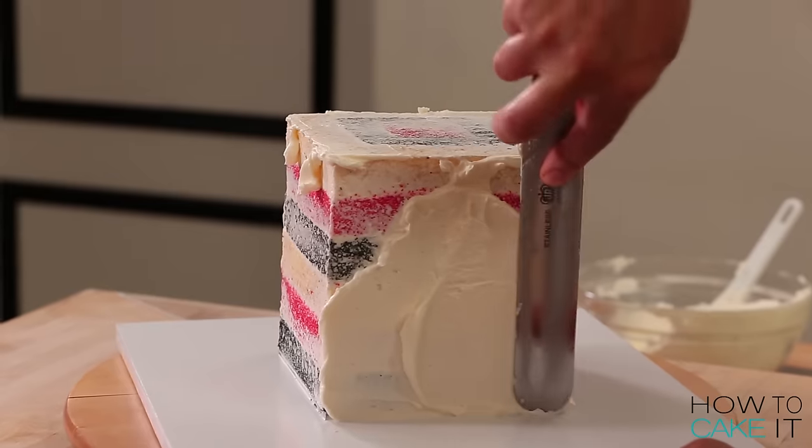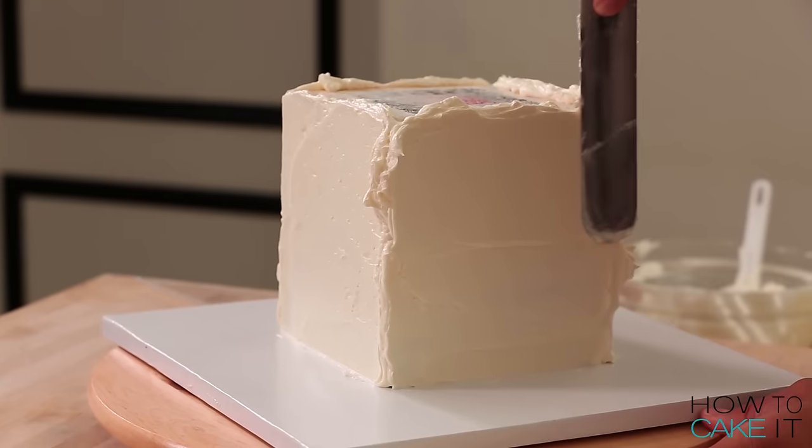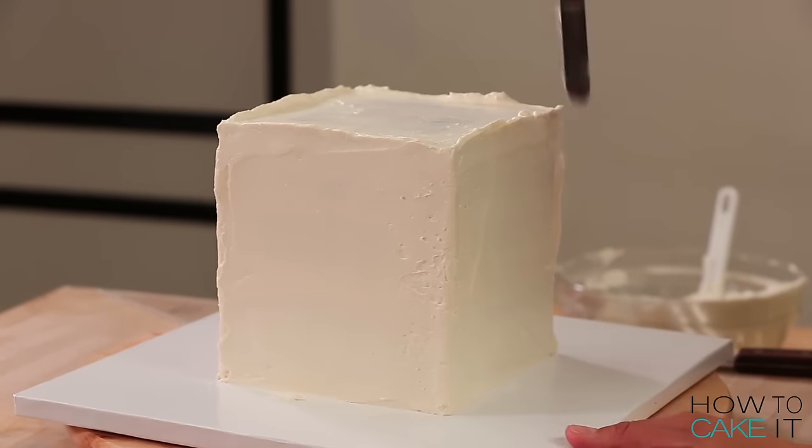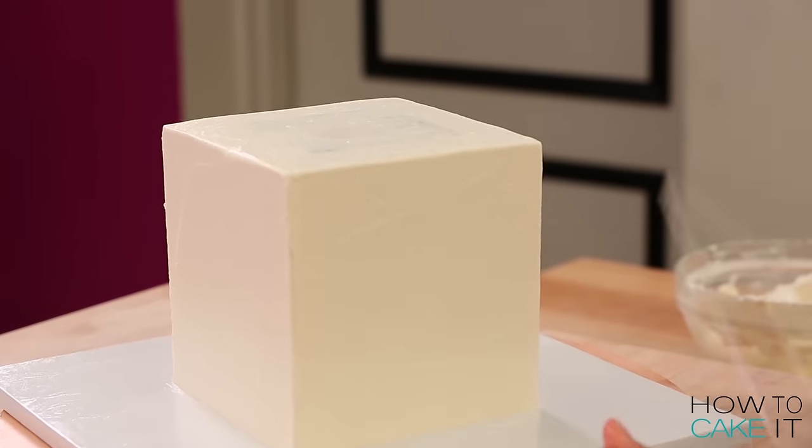I wish I could use a ruler to ice cakes. Once I'm happy with my icing job, I chill my cake. But to be honest, whenever I'm icing a square or a cube cake, I usually ice it three times just to get it right. Precision. I will be CEO of Cake 2.